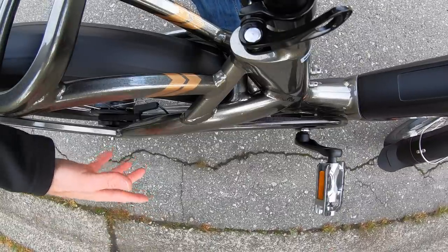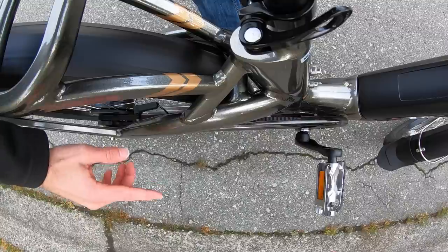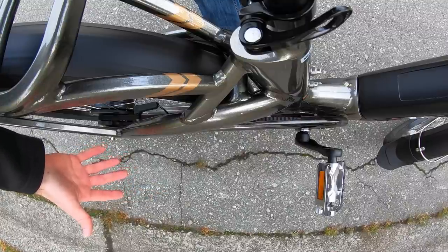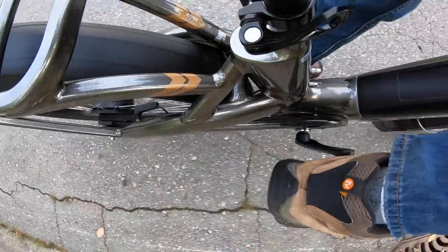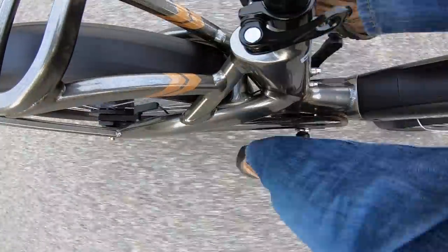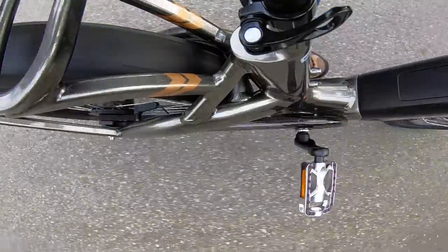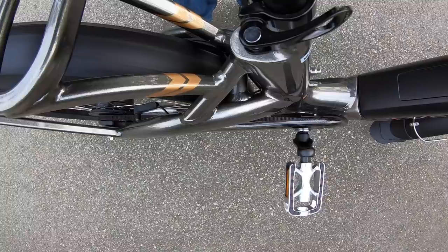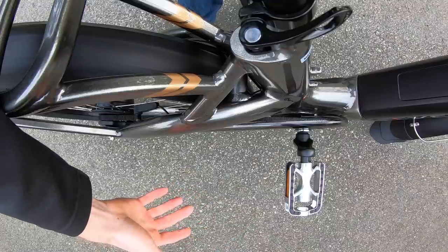I'm going to go down this hill in the highest gear, highest level of assist, and try to max out the speed. It's limited at 20 miles per hour right now for legal reasons, but I'm curious to see what this feels like at speed. That was 25 miles per hour — you're not getting any drag from these systems. You can definitely go faster than 20, but that's when the motor cuts out.